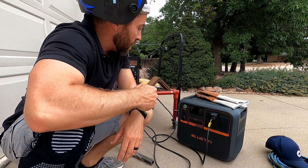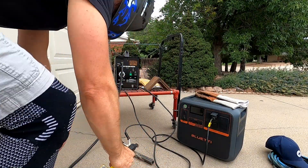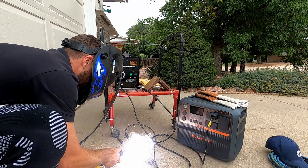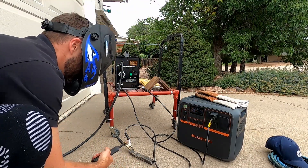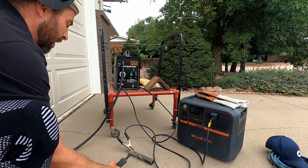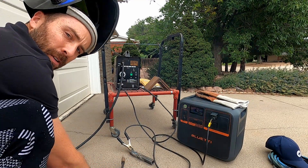Alright folks, this is the moment of truth — can the Blue Eddy AC200PL run my welder? We're about to find out. So far it turned on. Oh my gosh, it's actually working. Looking at the watts, it's pulling about 1500 watts. It still runs it — that's awesome.